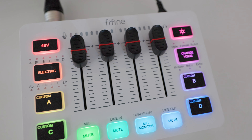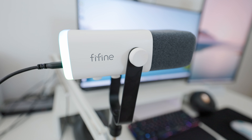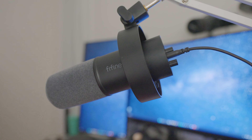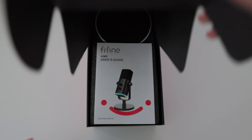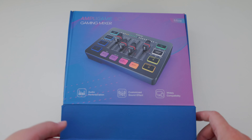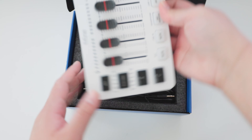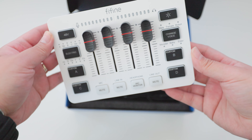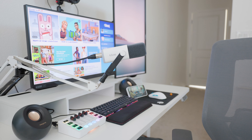Hi everyone, if you're new to my channel, my name is Paula and today we're going to be talking about the Fine Fine SC3 mixer as well as the Fine Fine AM8 dynamic microphone. This is obviously not our first rodeo with microphones on this channel, nor is it the first Fine Fine product we've talked about. I'm very honored that Fine Fine reached out and sent me this set.